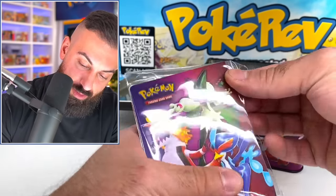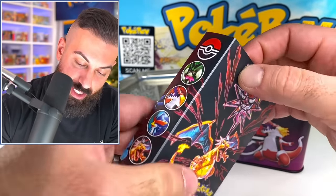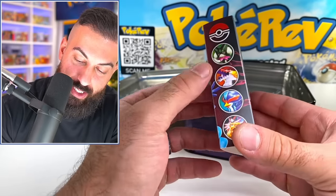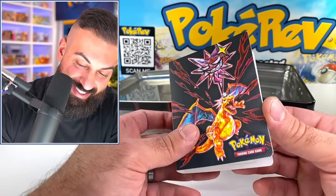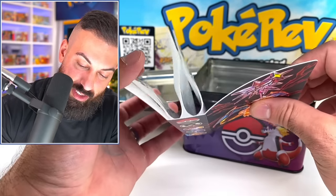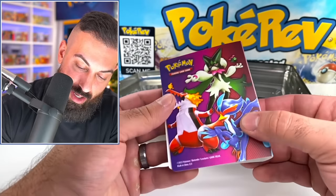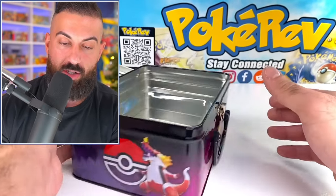We got the mini portfolio. Let's check this out. Charizard's just on one side — they were like, we just need Charizard somewhere. That's what they did. Very cool. I don't typically use these, but they're alright if you want to throw some cards in there. And then we do have the rest of the plastic in there, and that's actually going to be it for the contents.